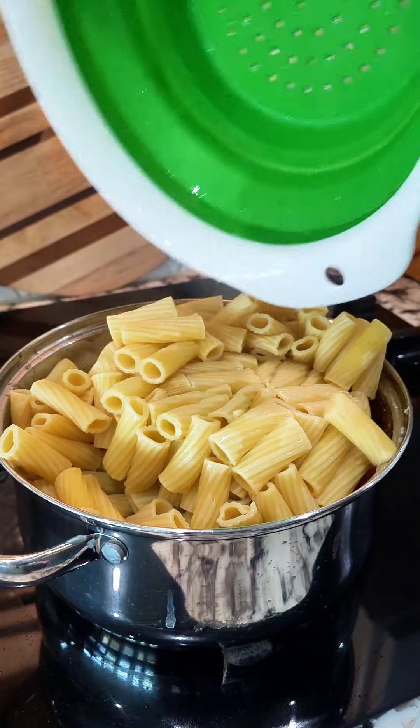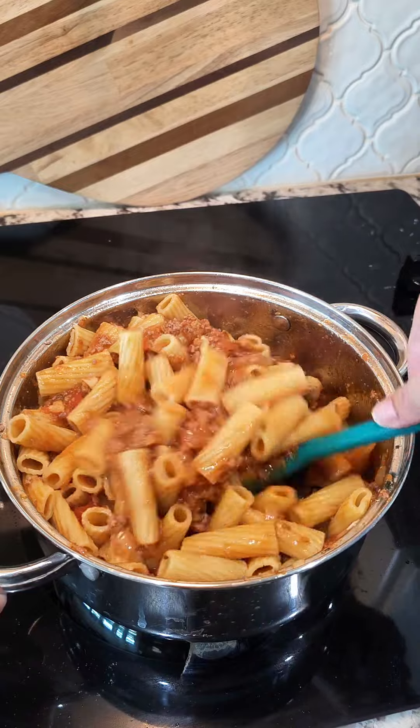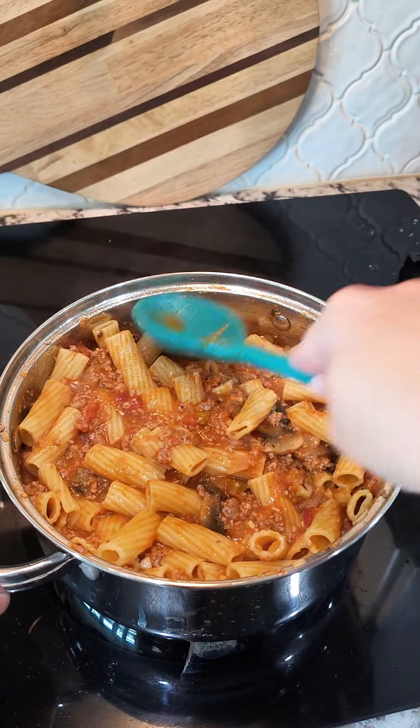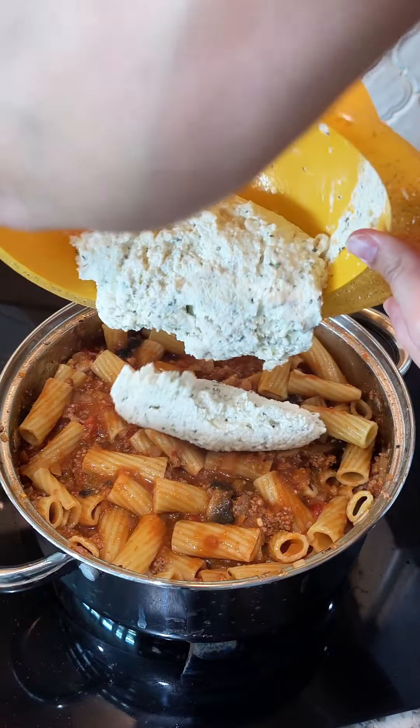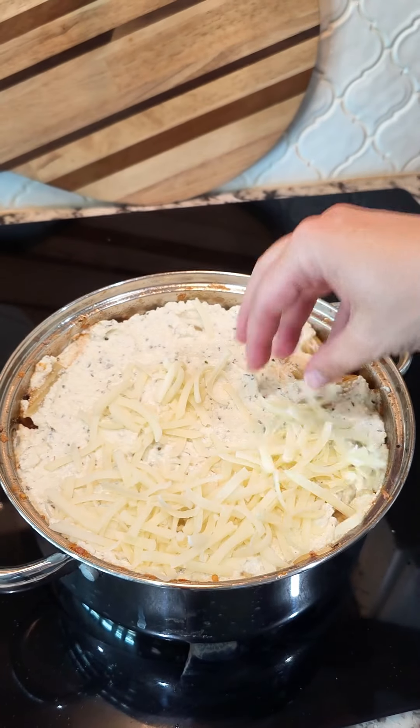Taste and adjust any salt, pepper, or garlic, then stir in your cooked pasta. This is what I mean when you need a large pot — it will be nice and full and overflowing if you don't have a big enough one. Top it off with that ricotta and spread it around, then top with your eight ounces of shredded mozzarella cheese.